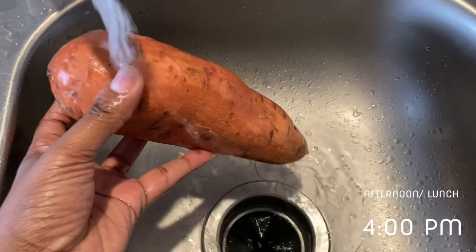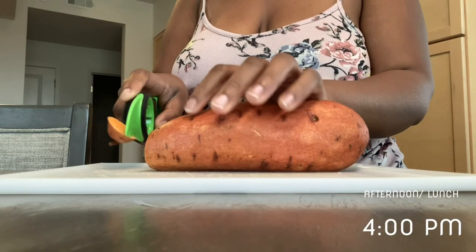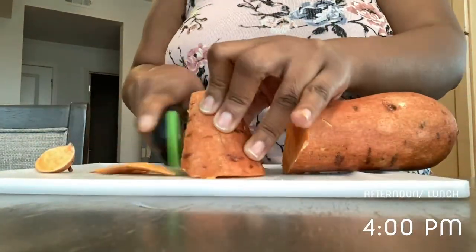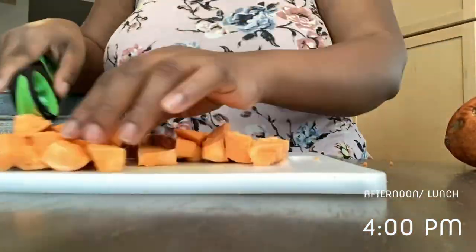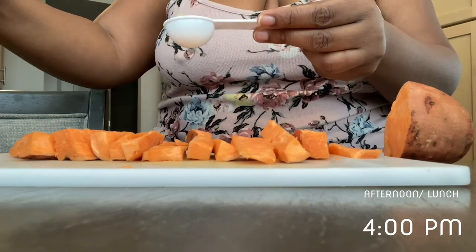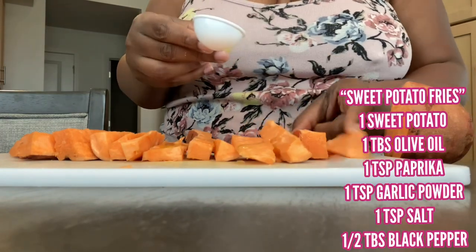We're a tad bit behind schedule. It is 4 p.m., and normally baby girl has lunch before 3 o'clock, but she slept rather long after breakfast — that oatmeal and that bottle really put her down. I'm going to go ahead and get her started with some sweet potato fries, and I'm also going to do some broccoli.